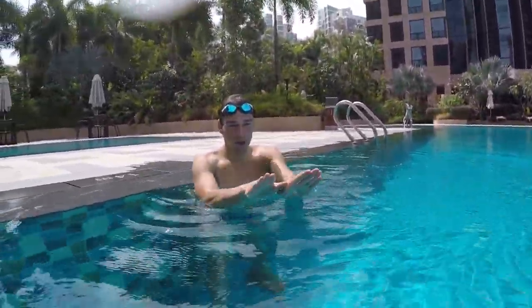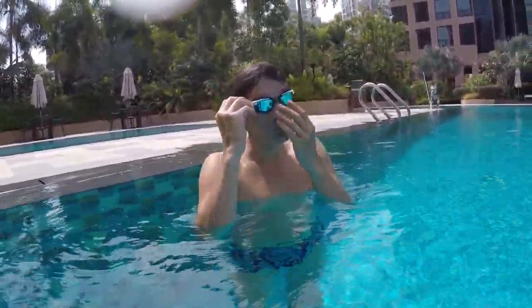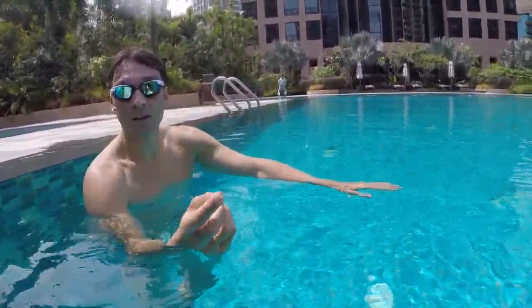The kick is simple. You bring your feet under your body and you kick together with both legs. Let's practice only the kick. Step one: let's just do hands on the surface, blowing bubbles, and just practicing the kick slowly — no pressure.